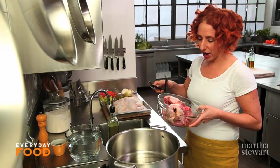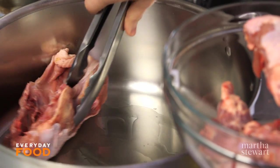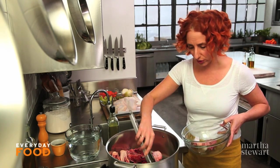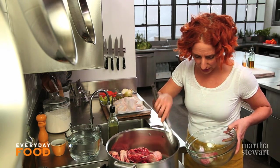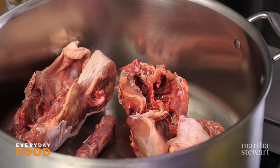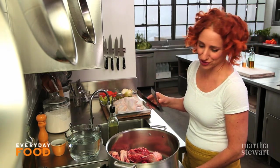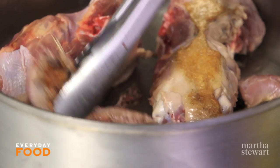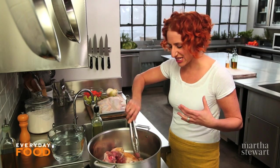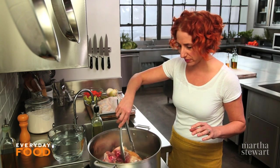I'm starting off by browning some pieces of chicken — backs and necks. Add your chicken to a large pot with a little bit of oil, about a tablespoon or so, and brown your chicken pieces. This will develop brown bits on the bottom of the pan, which adds tons of flavor to your stock. I'm not getting them really, really brown — if you want full deep flavor you can leave them in for about 15 minutes.